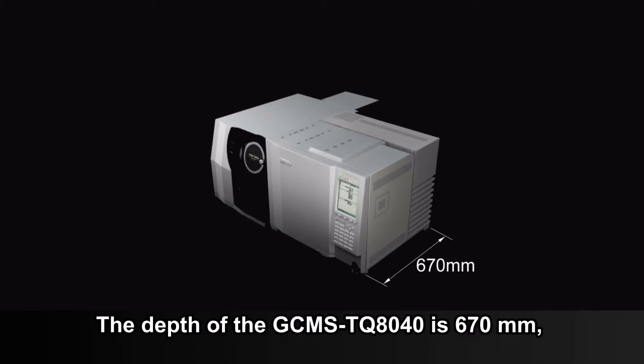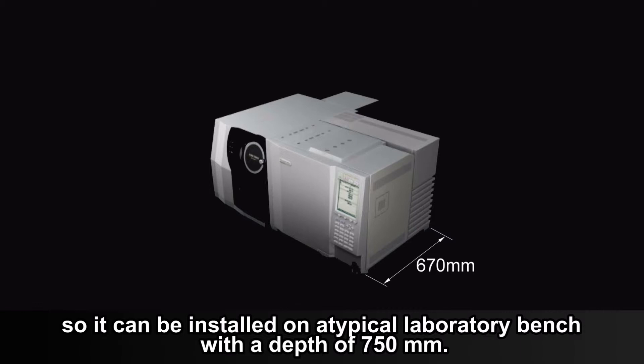The depth of the GC-MS TQ8040 is 670 mm, so it can be installed on a typical laboratory bench with a depth of 750 mm.